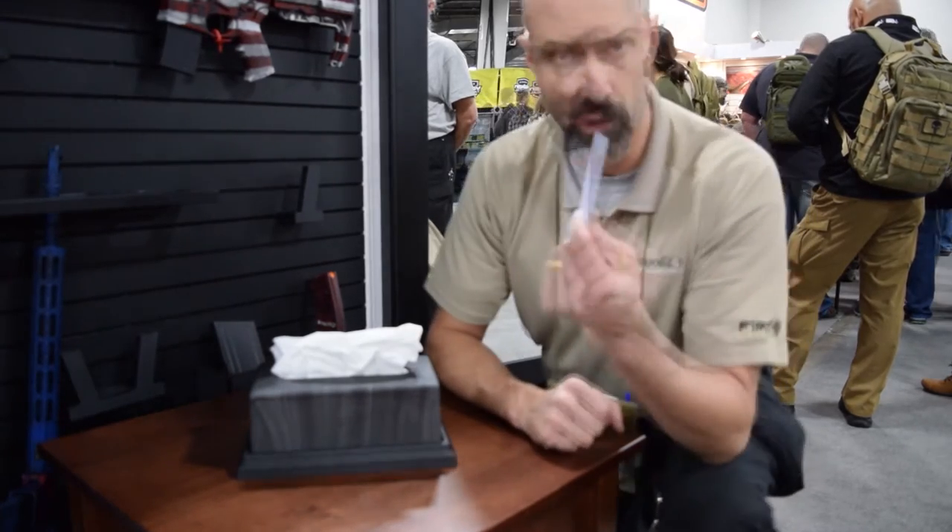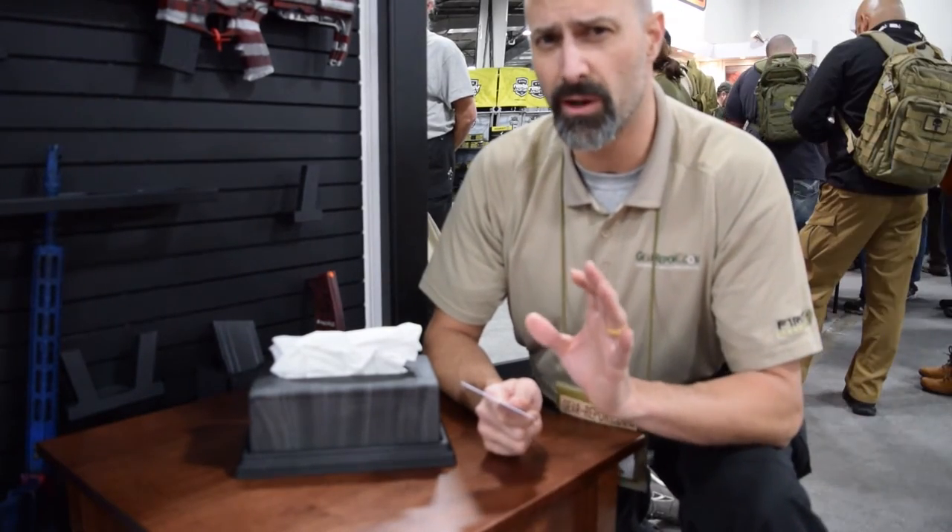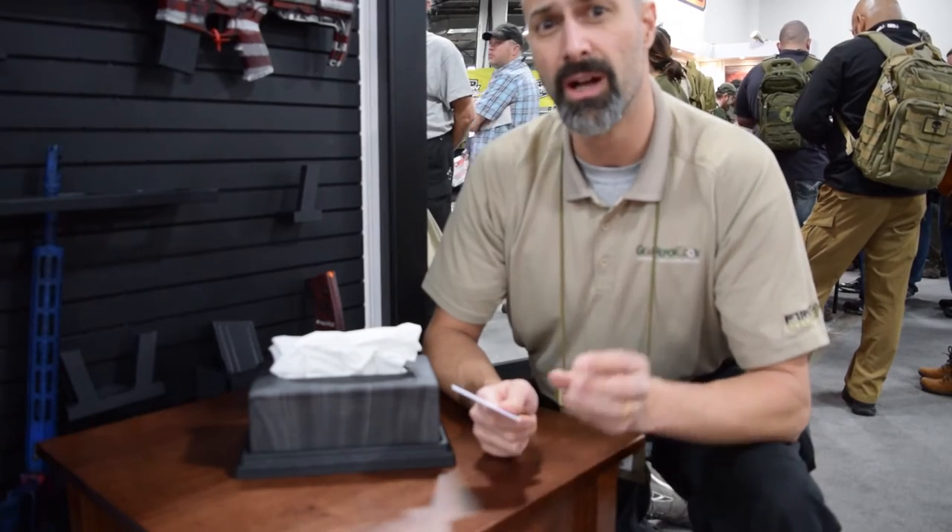The RFID lock system is operated with this credit card-sized card and powered by a CR123 battery — pretty common, easy to find. That single CR123 battery should last about 30,000 duty cycles, which is what we're told.